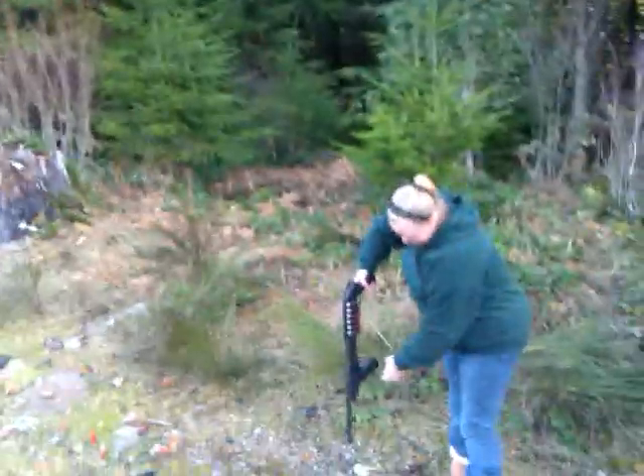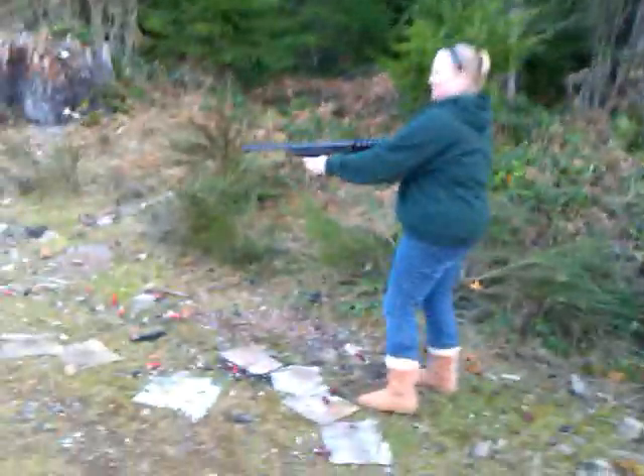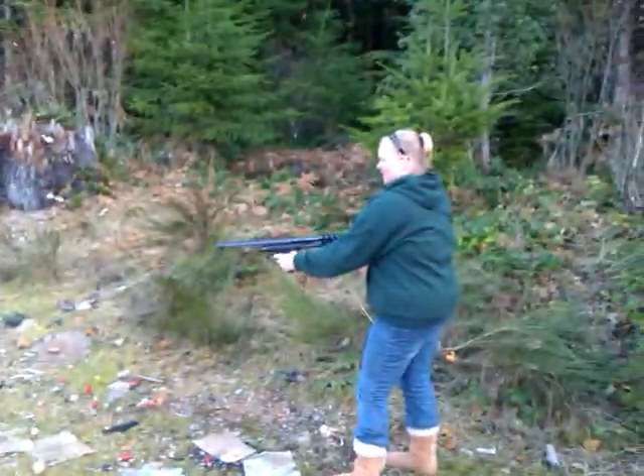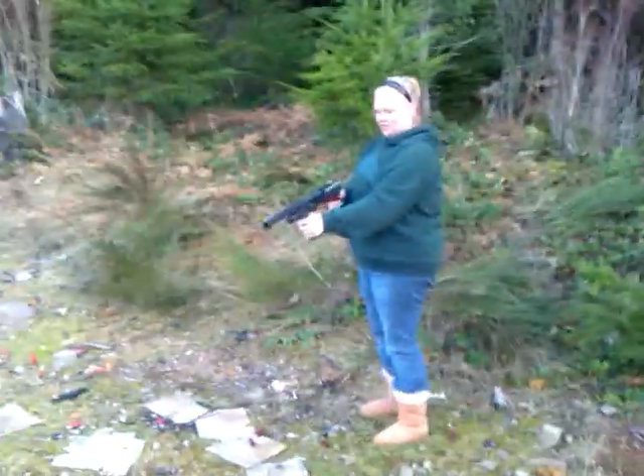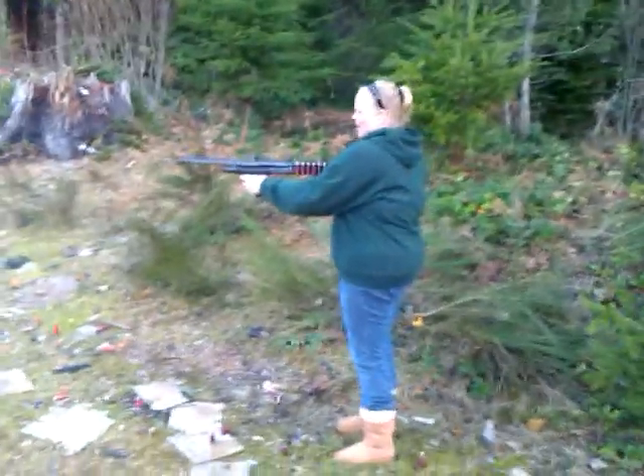Alright. Point it down toward your waist a little bit. Hold it tight. Hold it tight, go ahead. Alright, pull it back. Don't point it at me, Jessica! Come on!